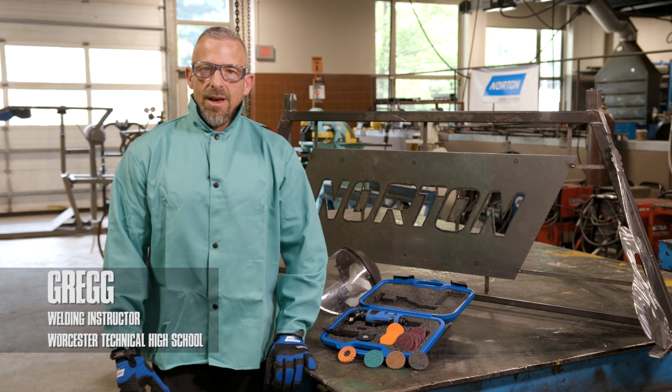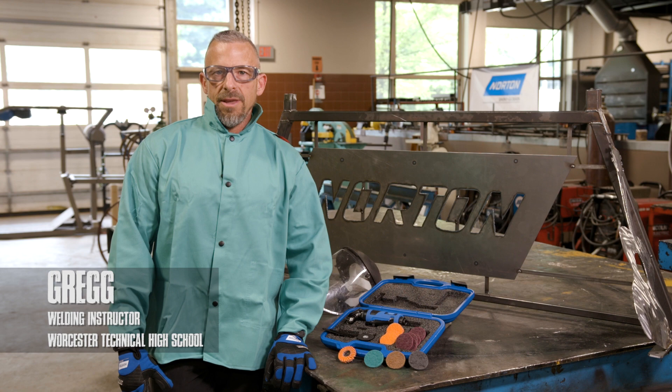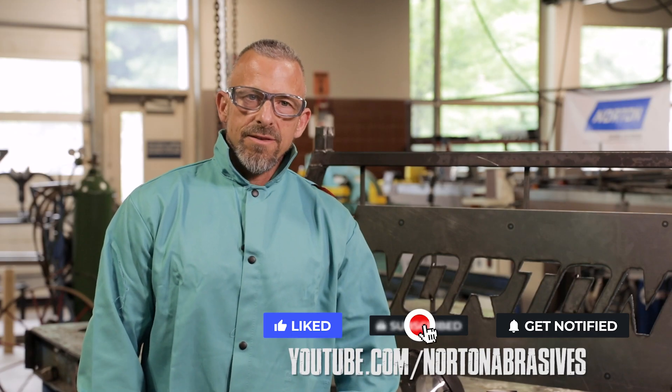Hi, my name is Greg here at Worcester Technical High School in Worcester, Mass. We're on our third video of our mini angle grinder series. If you want to see how the tool runs, stay tuned.